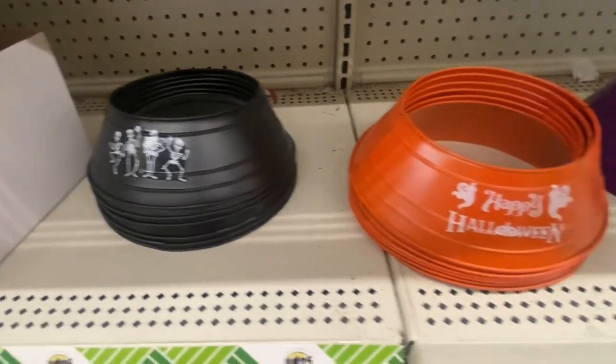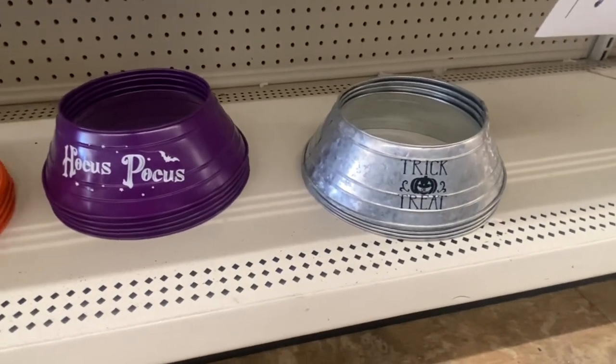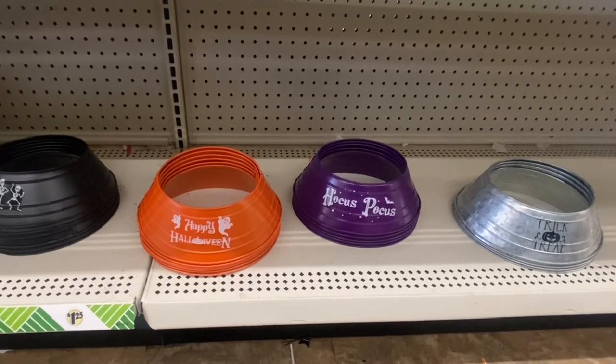Here we have the tree collars. We have the skeleton, Happy Halloween, Hocus Pocus, and trick or treat — those are the four Halloween collars. I am loving that Hocus Pocus one.